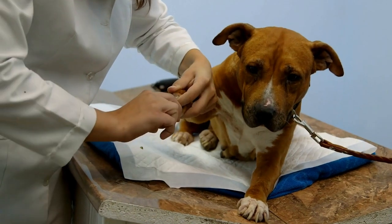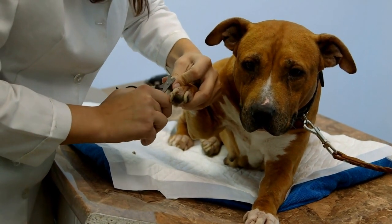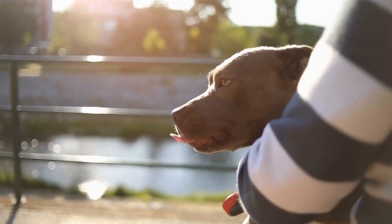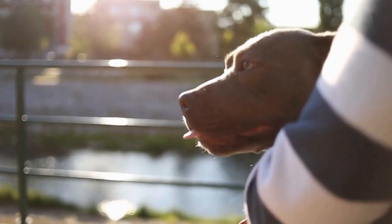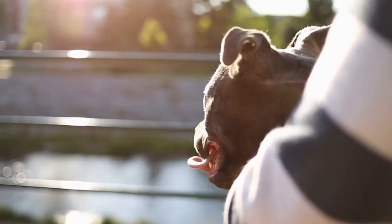Step seven: schedule regular veterinary checkups. While it is essential to check your pit bull's eyes at home, regular professional examinations are equally crucial. A veterinarian can perform a comprehensive eye exam, including specialized tests, to detect potential health issues that might not be evident during a simple home examination.